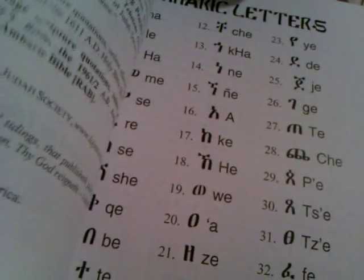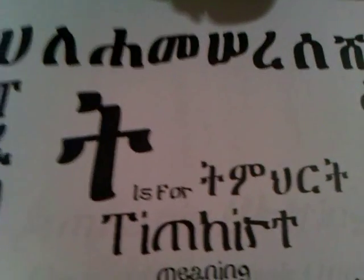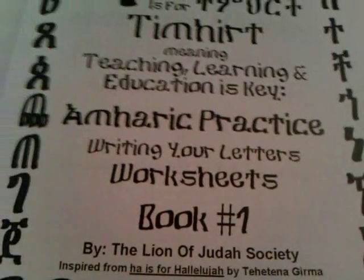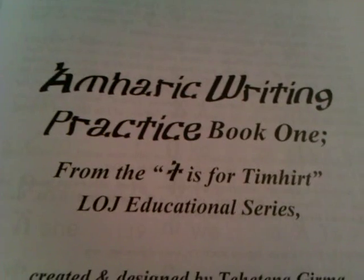So we're going to show a little bit of this book right here — pretty thick volume. It has a lot of practice charts in it as well. And it's available on the book site: www.lojsociety.org — the Amharic Writing Practice Book 1.